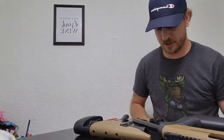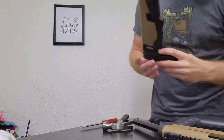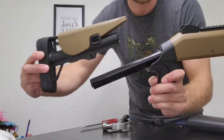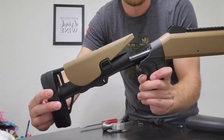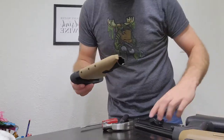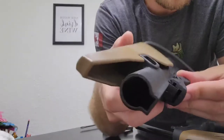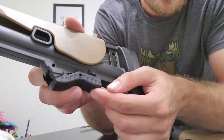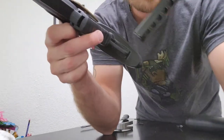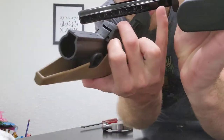I had to do a little bit of this off camera because it was honestly so hard, but I'm going to show it and explain how to get the collapsing stock piece off the tube. Normally this sits over here and you depress this lever, which pulls the plunger down so it can move along these rails in all these different length positions.